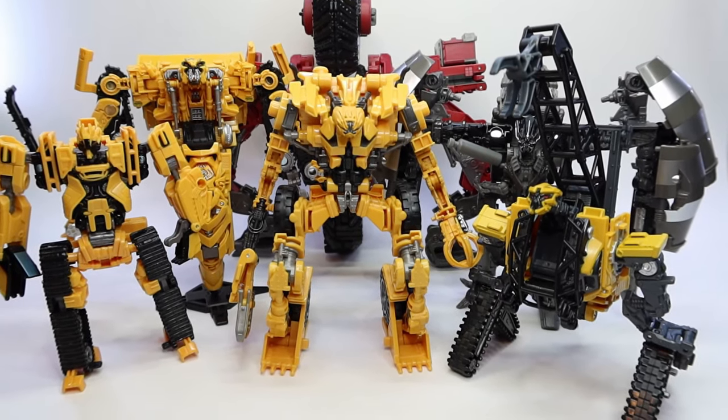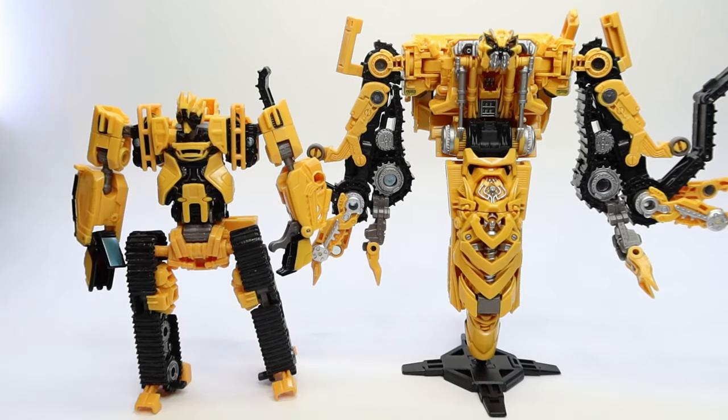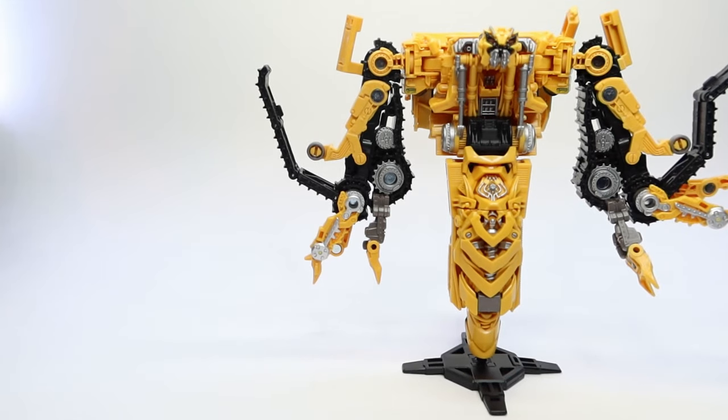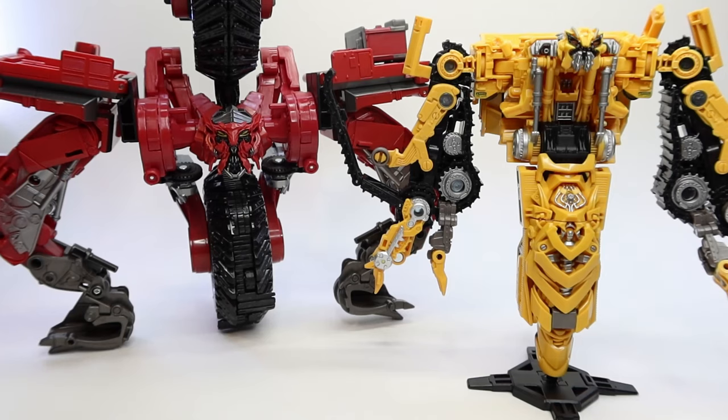They look really good together. This is how he looks with Scrapper, and this is how he looks with Scrap Metal — really good scale there. And this is how he looks with the ugly one — Hightower. God, I really don't like this one, it looks just nasty honestly. And here's another angle of the two of them. This is how he looks with Scavenger — they look really, really good together. I think this is the duo I like the most: Scavenger and Skipjack.